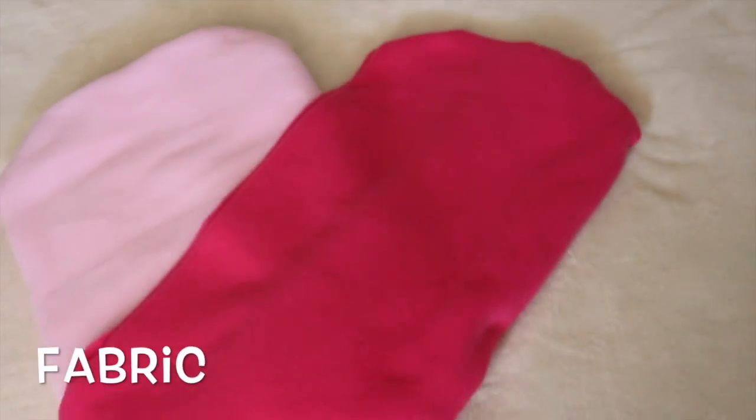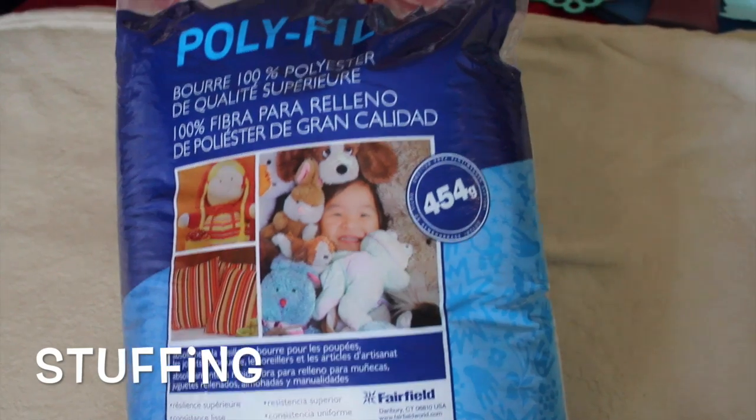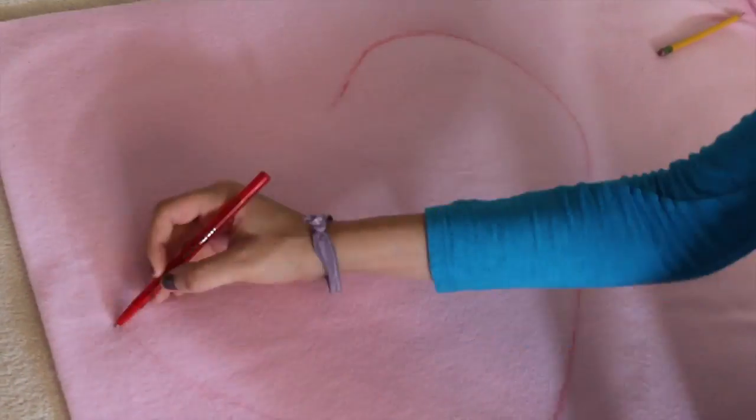So for the first DIY, you're going to need fabric, stuffing, scissors, and a hot glue gun. Now start by outlining your heart the size you want it to be.